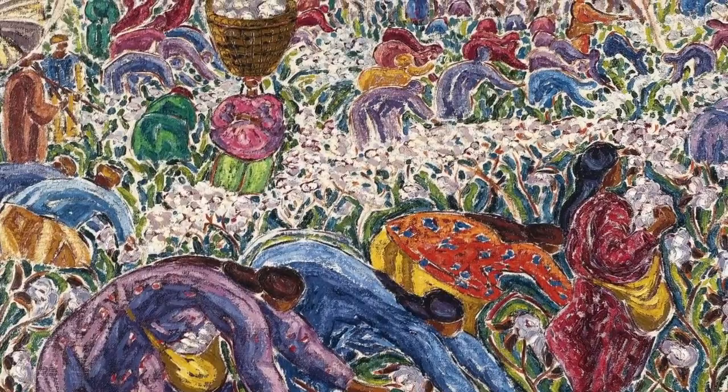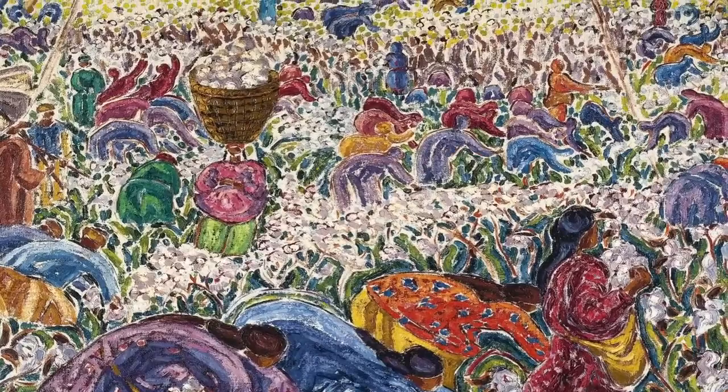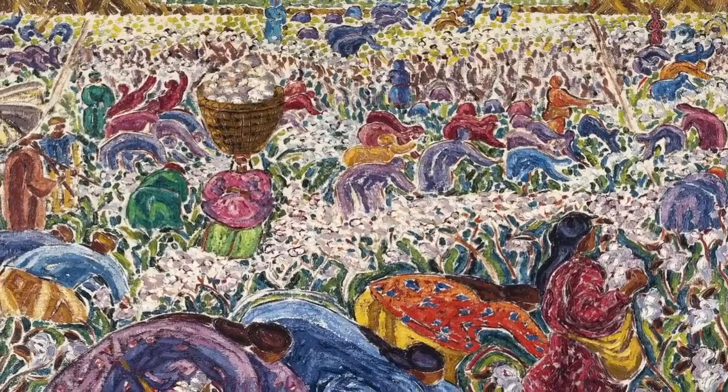As you breathe, imagine breathing in this color — all the way in, and all the way out. Imagining that color flowing through your entire body. And taking a moment to notice how this feels.